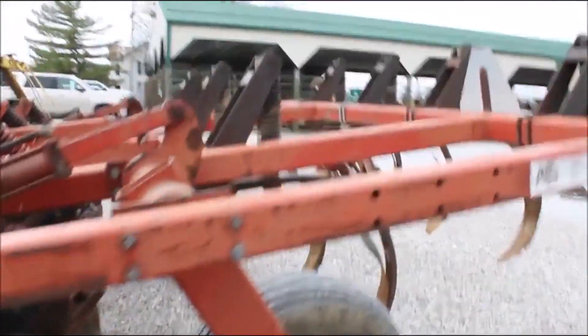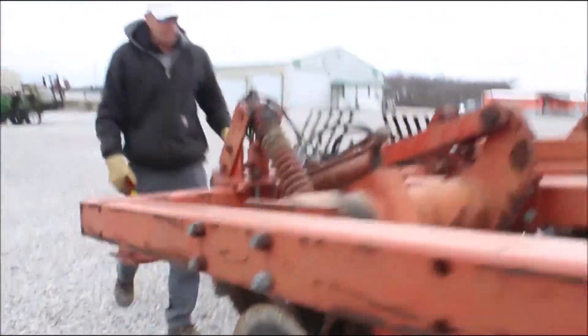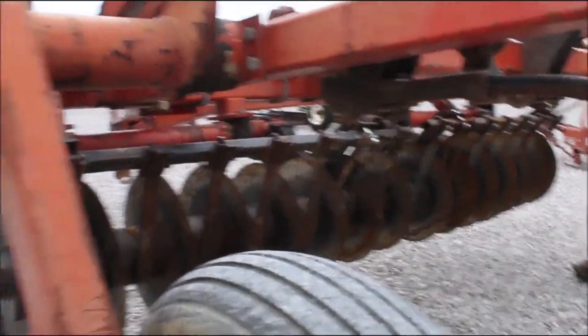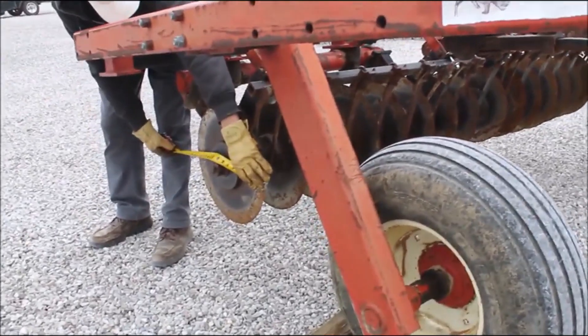You can tell by the hitch. The disc blades — that's what you really care about. Disc blades are about 18 and a quarter to 18 and a half inches roughly, but they're good. You can see across them, they're not chipped, they're not broke. Very good.